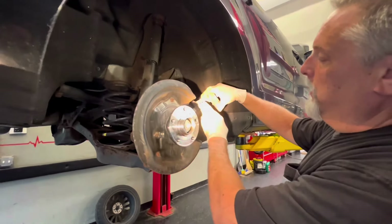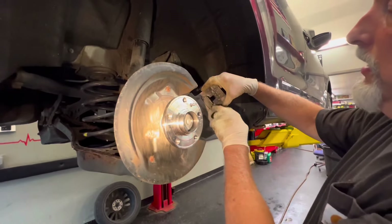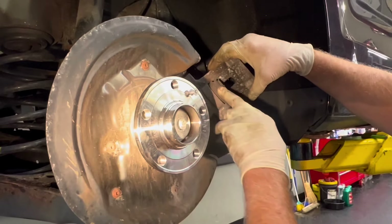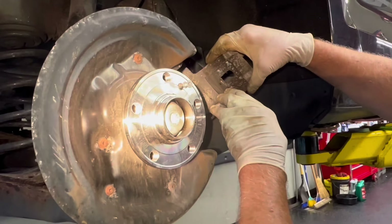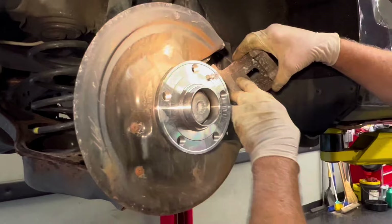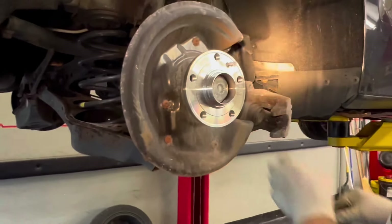We did our brake boot inspection — the boot is good, not torn or anything. Once we get this rotated in, we're going to apply some brake caliper lube to keep the brake boot lubricated so it stays moist and doesn't dry rot. That's when you'll see cracks and get debris in there, which shortens the life of the caliper.